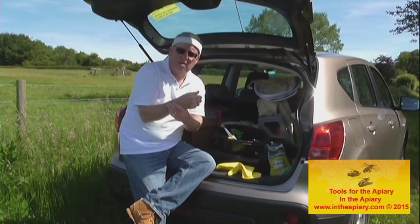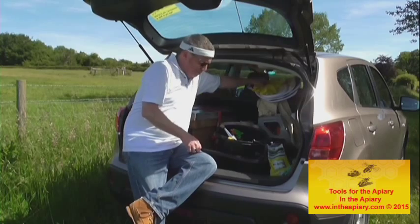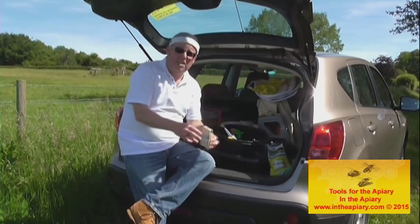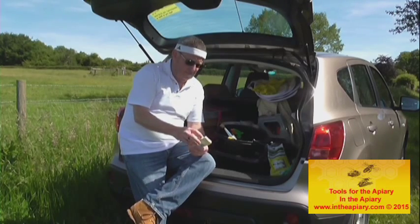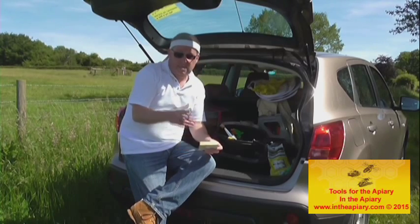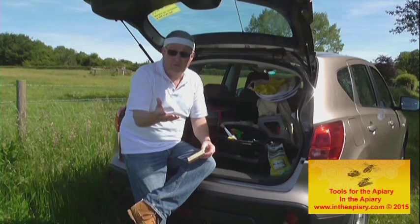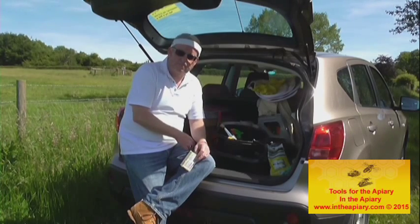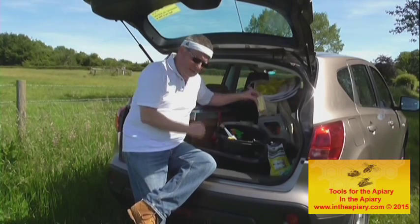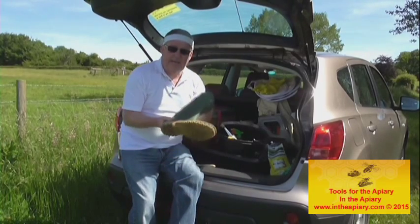I've also got some wristbands that help with perspiration. On a personal note, I actually take non-drowsy antihistamine tablets — it all depends on how you feel about your own health situation, whether you've been stung before, or had an allergic reaction. But it's always better to be safe than sorry.